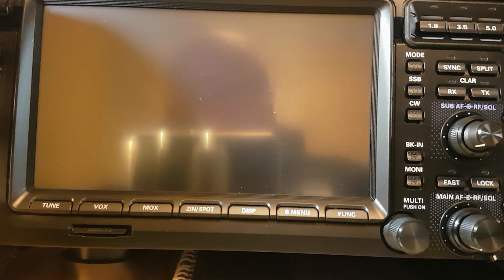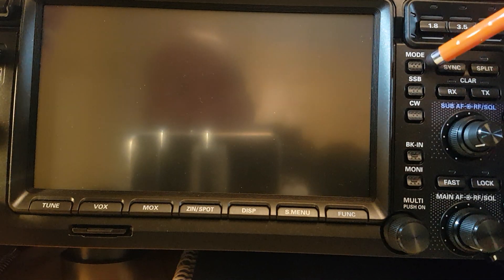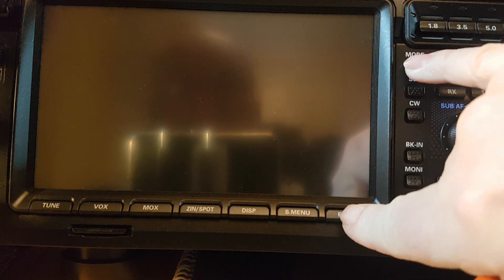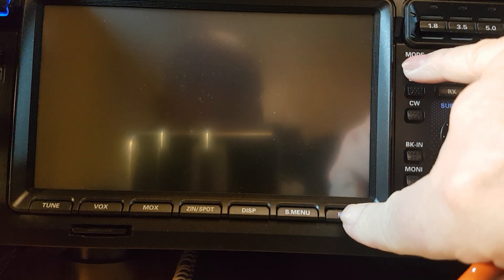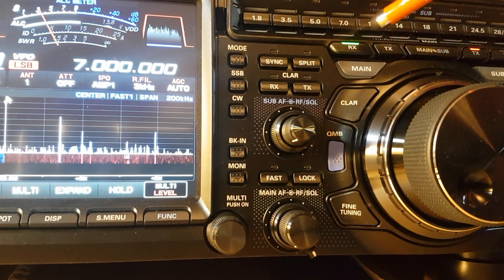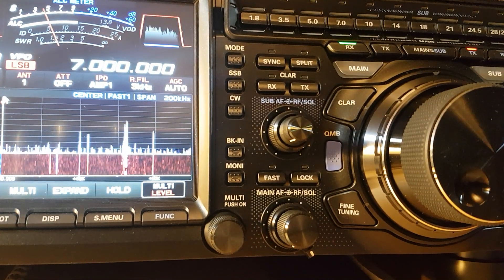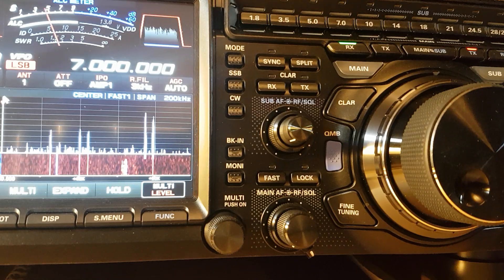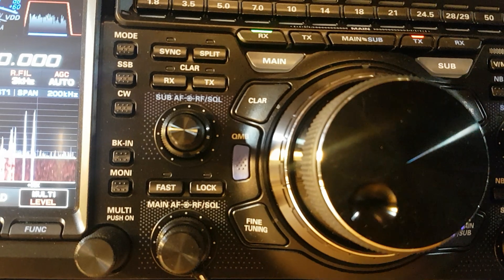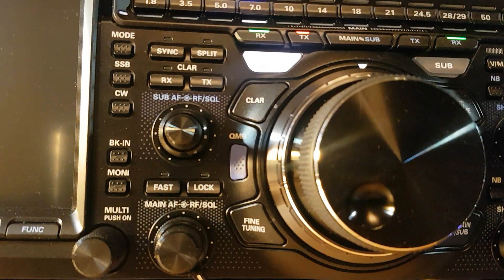You press and hold the function button and the mode button — the mode button is here. It's a bit of a stretch, function and mode. Turn the radio back on and over here the RX is flashing. Press the mode button one little tap and it's now flashing about one beat per second. Then you do a long press and the radio goes off.